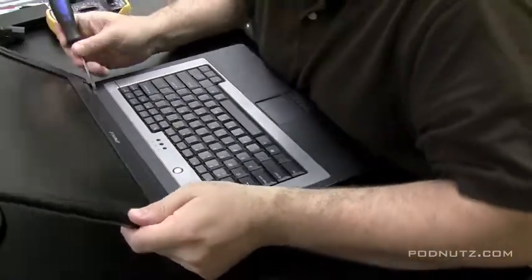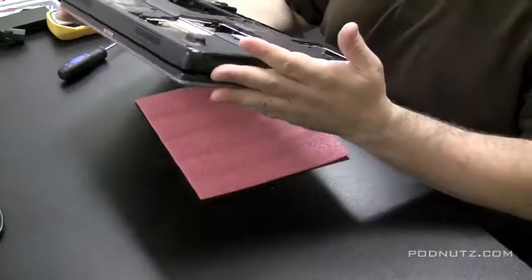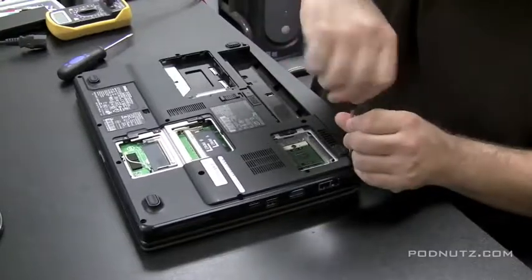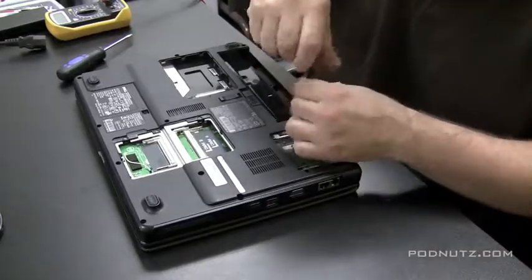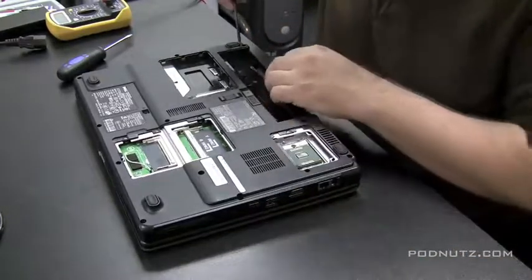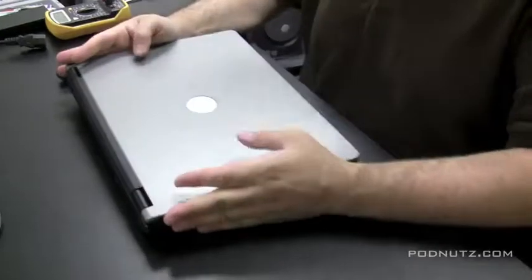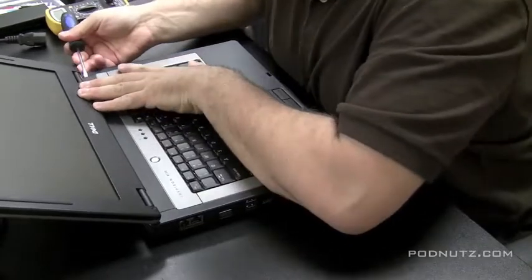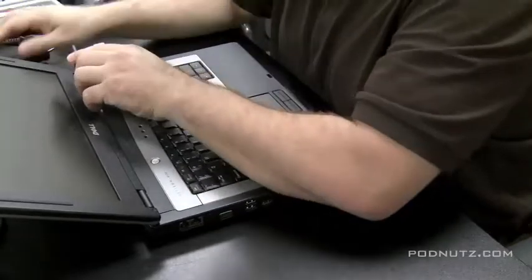The key to working on laptops is getting the motherboard out — and to do that you want to get the screen and keyboard off first. The key to that is removing the plastic flap that sits right above the keyboard. Sometimes it's screwed in from the bottom, so I'm taking all the screws out anyway. I'll pull out any screws that appear to be under that plastic piece just in case.